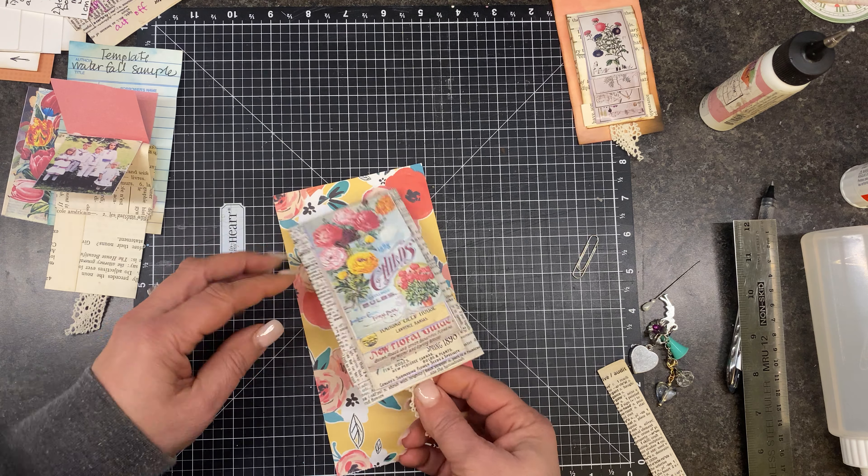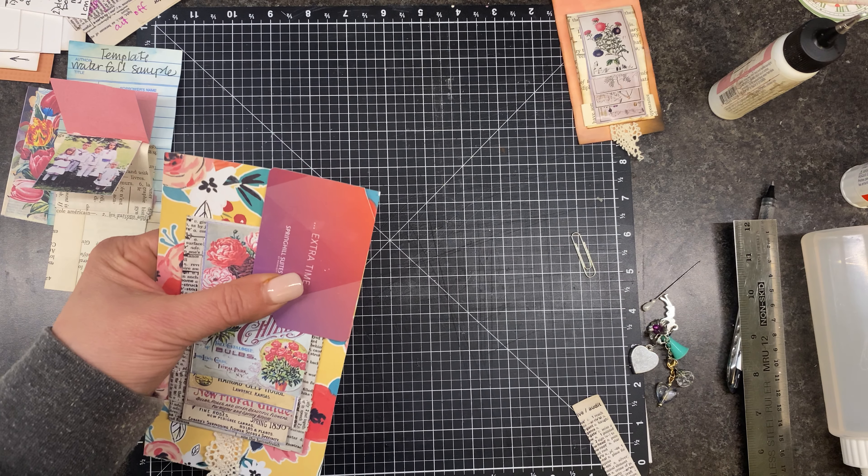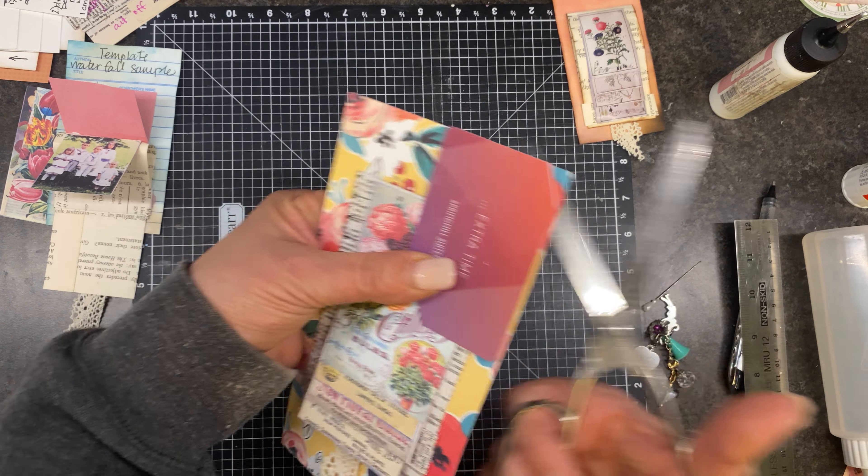I'm just going to use my art glitter glue — give it a nice little application, and let's get this straight for you guys. I'm just holding that down for a second. 19 minutes — we just made one of these. That was easy peasy! While we're waiting for that glue to dry, let's make it into a tag.